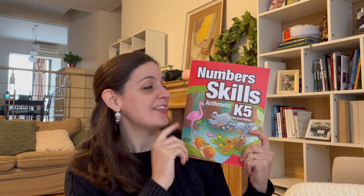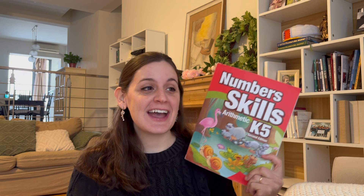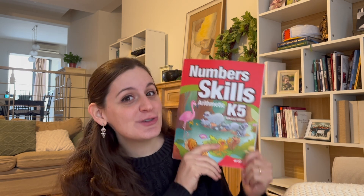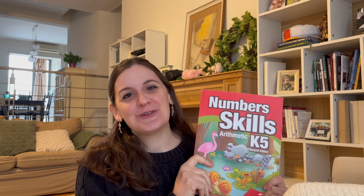ABEKA curriculum is known for its rigor. Is it possible to do their Number Skills K-5 arithmetic program without purchasing all of the manipulatives and teacher's guide and using the student workbook alone? I have some thoughts on that based on our experience doing that, as well as a review for you today.